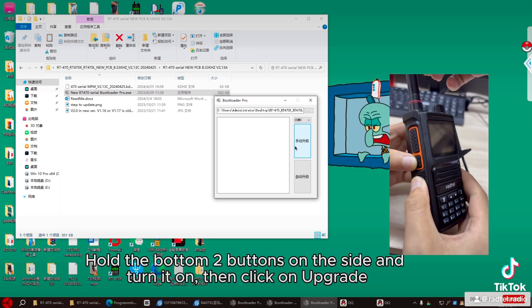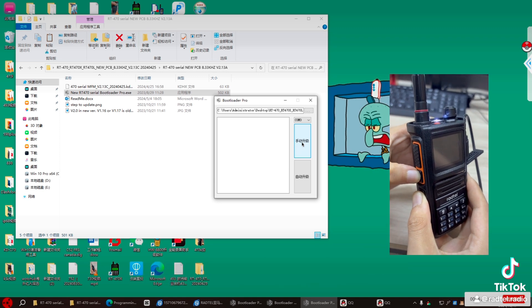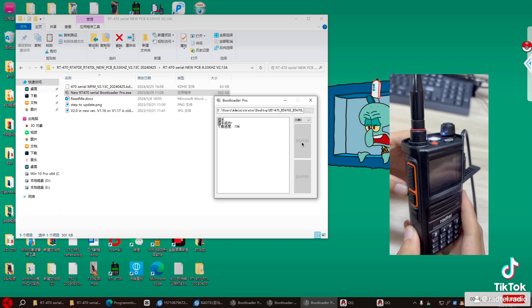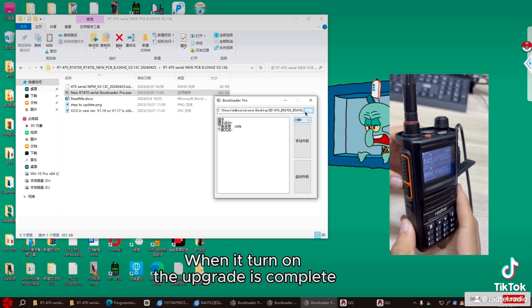Hold the bottom two buttons on the side and turn it on, then click on upgrade. You can release the button when the light keeps blinking. When it turns on, the upgrade is complete.